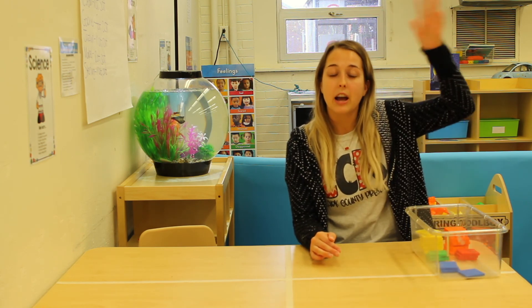So send us pictures of tall things at your house and short things at your house. We can't wait to see them. Have a good day!